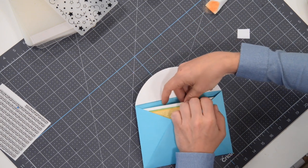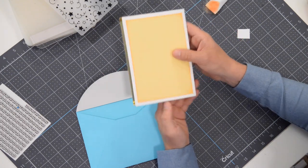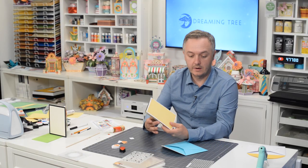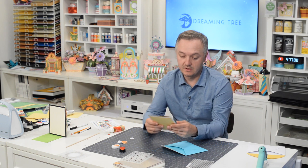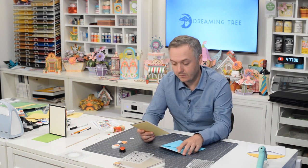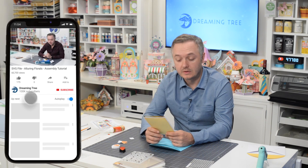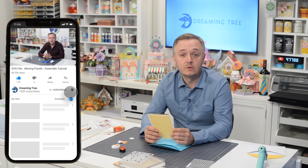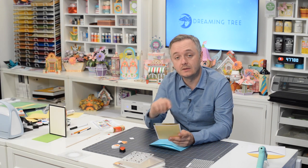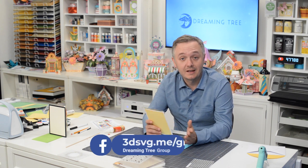There you have it — awesome, beautiful card, so colorful and vibrant. Plenty of room on the back to write your sentiment. Let's open it up — love it! It will definitely come in handy. You've got zero through nine, and if you make the number smaller you can go beyond that as well. Hope you enjoyed the video — if you did, please visit us on YouTube, hit that subscribe button and ring that bell for notifications. If you make this, share it in the Dreaming Tree Facebook group.